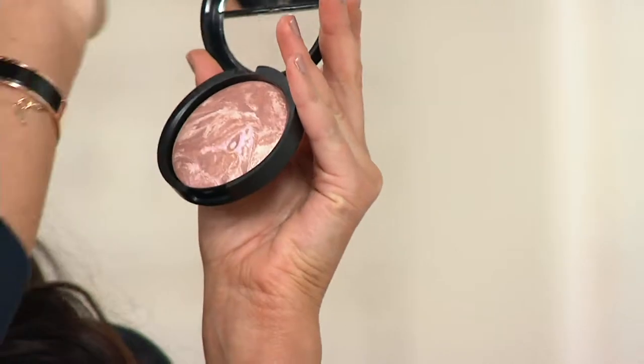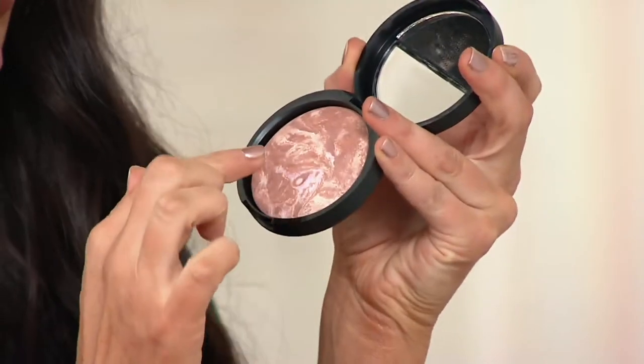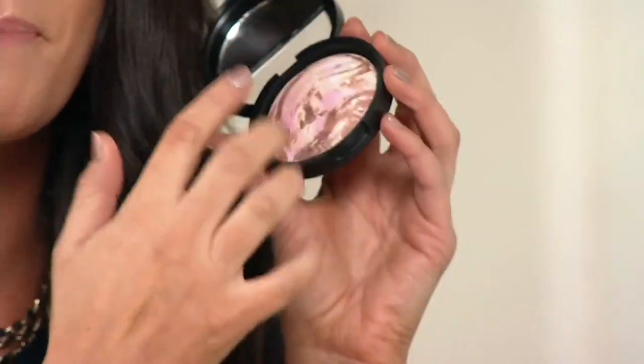We need to build our faces — I can't be without bronzer any longer. Let's talk about this — it's a baked bronze and brighten. 'Baked' means they start their lives as liquids and are then baked on terracotta tiles in Italy. Laura has chosen these multi-dimensional swirls so it color corrects as well. In the fair shade you can see pale pink, soft sand tones, whispers of rose and gold. In the medium it gets a bit deeper — darker bronze, softer petal pink and golden tones. All baked together on the terracotta tile, which you can see at the bottom, and it applies a really smooth, lightweight, airy-feel pigment on the skin.